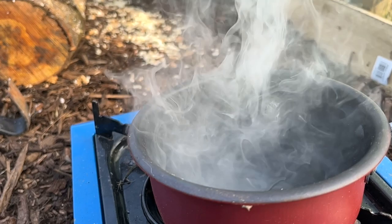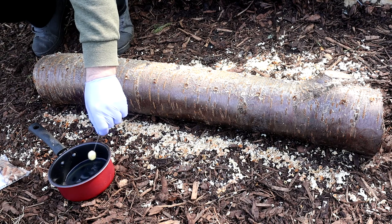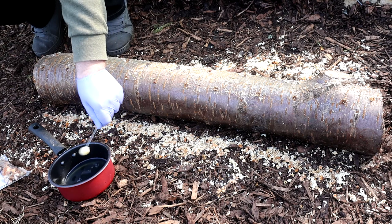Next up we need to seal over the plugs — this works just like putting a plaster on a cut. You don't want any other infections getting in through the holes you've drilled, as these compete with the mushroom culture for the resources in the decaying log. By sealing the plugs in with wax it keeps your mushrooms free to use the nutrients inside the log for their healthy development. Melt your wax block in an old pan and then use a wax spreader to coat each hole with melted wax, making sure it completely covers the plug.